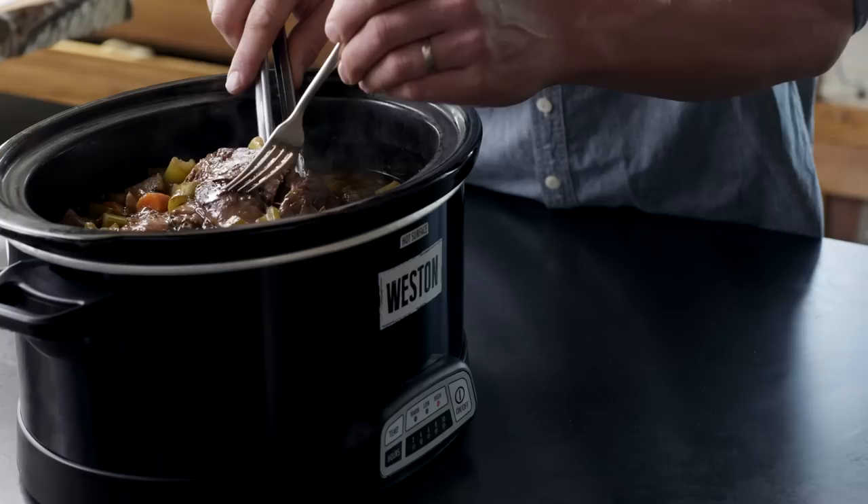It's ready when the potatoes are cooked.